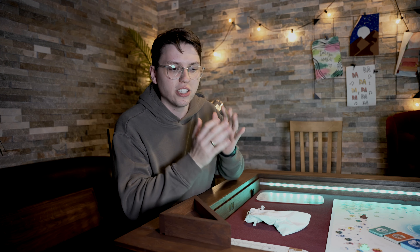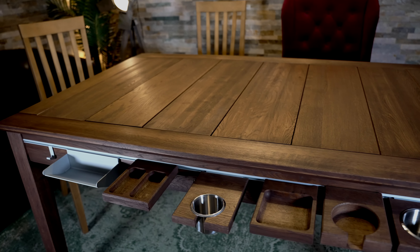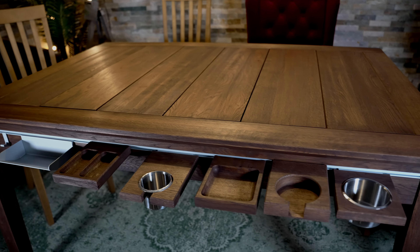Zuallererst, was ist überhaupt ein Brettspieltisch und wofür brauche ich überhaupt einen Brettspieltisch? Also, ein Brettspieltisch wie der hier von Geek & Sun ist natürlich zum einen ein Tisch, an dem ihr ganz normal sitzen könnt. Und dann ist auf einmal der Tisch ein ganz normaler Esstisch, wo ihr eure Gäste einladen könnt und ihr könnt euch bequem hinsetzen und ihr habt einen wirklich schönen Echtholztisch.